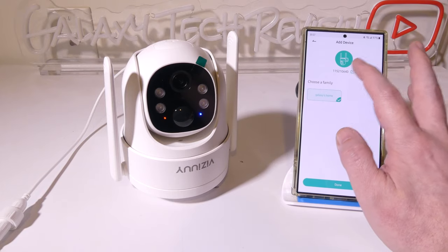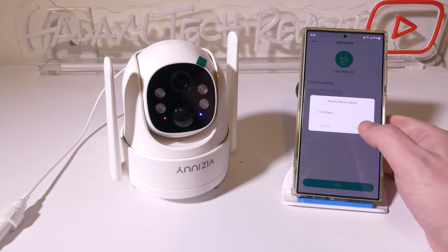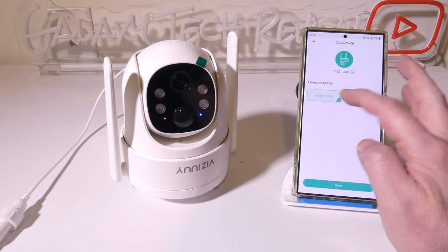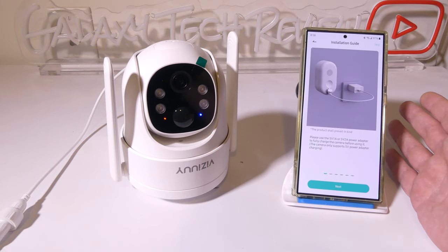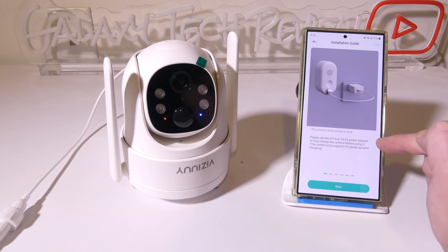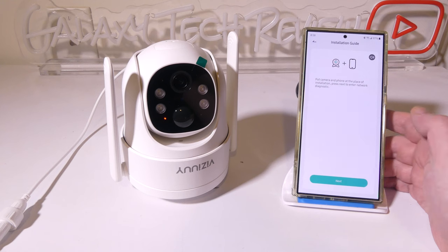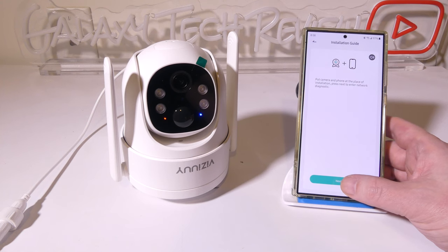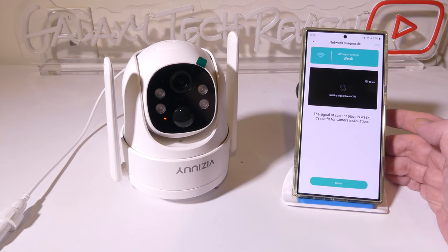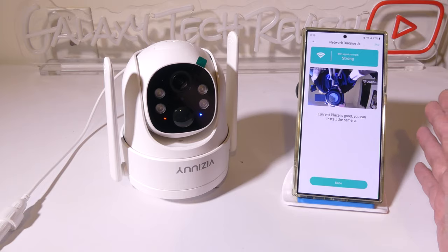Click next, and you can change the name of your device. I'm going to leave it as a number and click done since it's already in my family group. It then asks if you want to go through the installation guide. We'll click through it — it will prompt you to put the phone and camera at the place of installation to run a network diagnostic. It runs that diagnostic quickly and now we are all set up and ready to go.